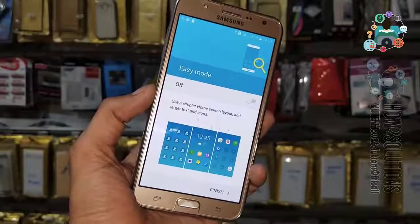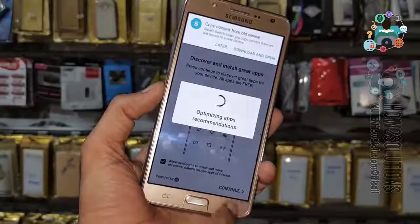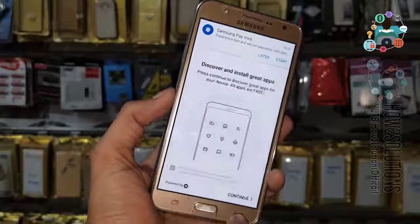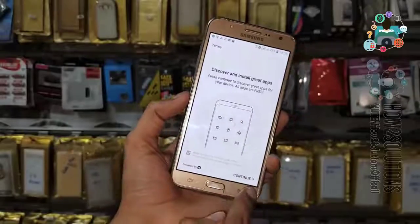As you can see here, we have successfully unlocked FRP lock on the Samsung Galaxy J7 2016 with Android 6.0.1. If you like this video, hit the like button and share it with your friends. If you have questions regarding this video or other FRP solutions, you can ask me in the comment section.